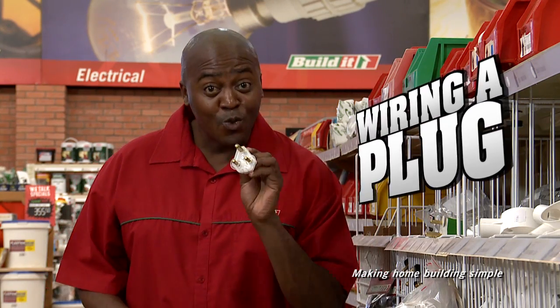Hello, welcome to Build It! where we make home building simple. Today we're going to learn how to wire a plug.